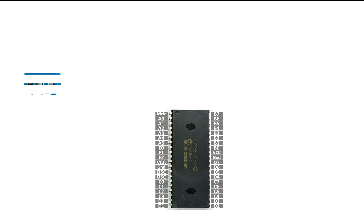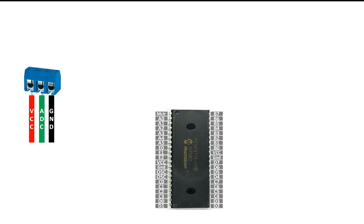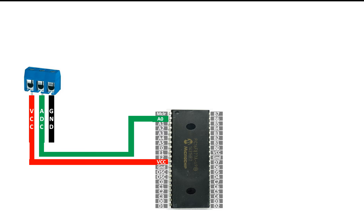The connections are very simple. You will need a three-pin terminal block — you can use a terminal block or any other three-pin header. Fold these three pins directly to the PIC, and from the top you just swap potentiometers by inserting the wires. Take one pin as VCC, one as ADC, and one as ground. Connect the VCC with the VCC of the PIC, ADC to any available ADC pin of the PIC — I'm going to use pin zero — and ground to the ground of the PIC.